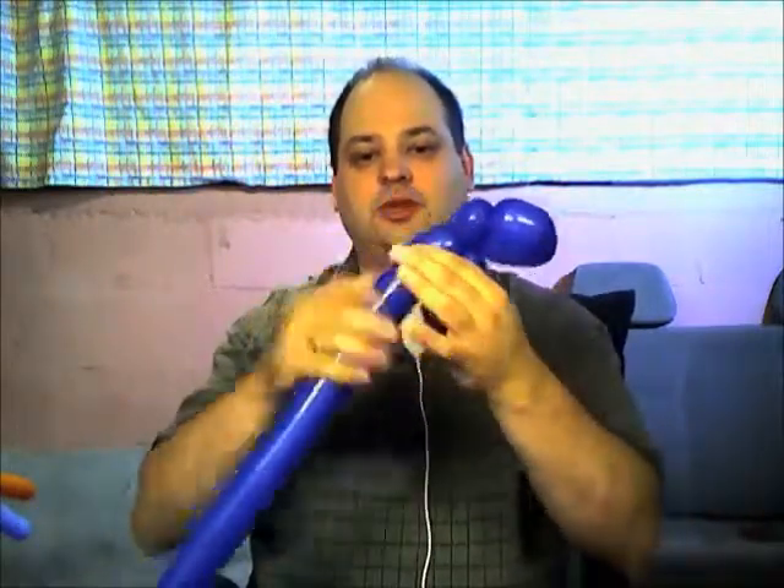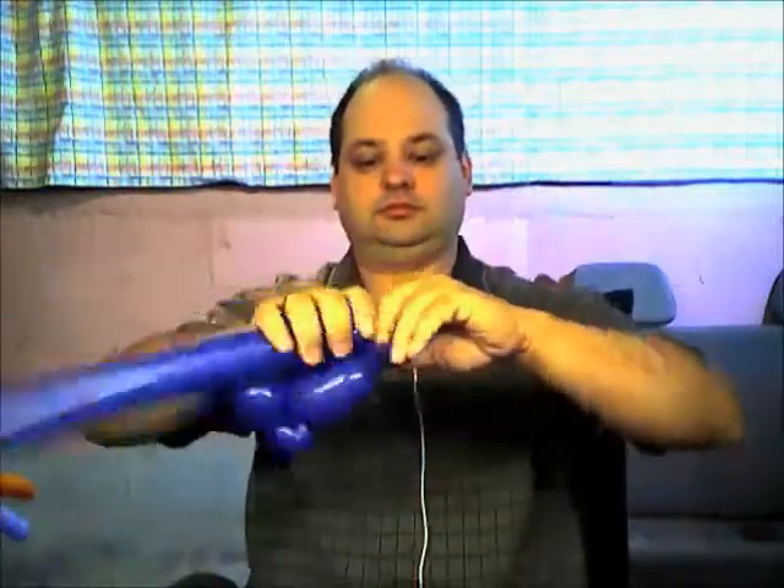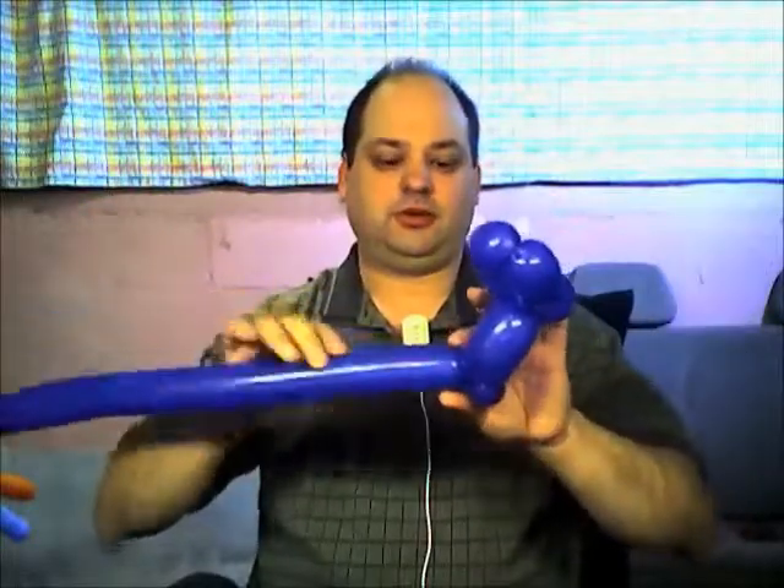Now we're going to take another four-finger bubble, the same size as this one, and we're going to lock twist it and push the knot through. Then we're going to make another small pinch twist, and then we're going to break the rest of this off — but we want to save the rest, we're going to use some more of it.